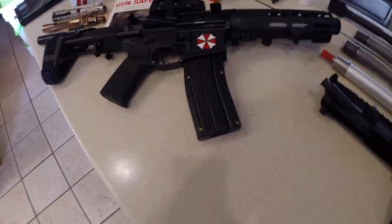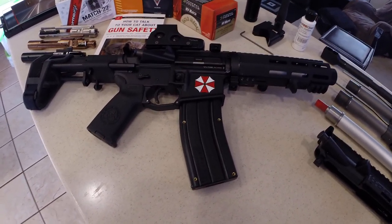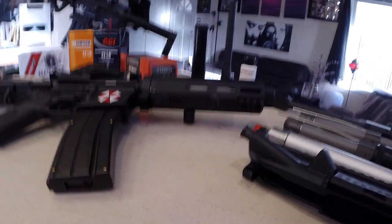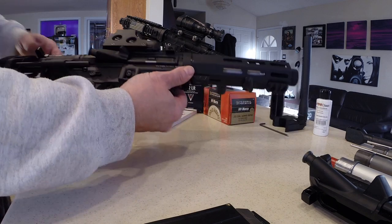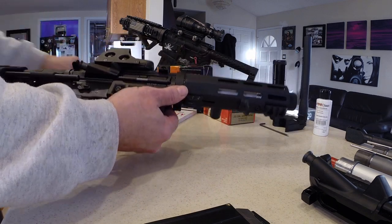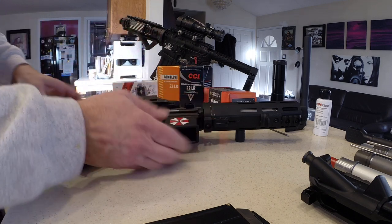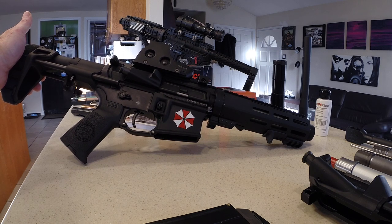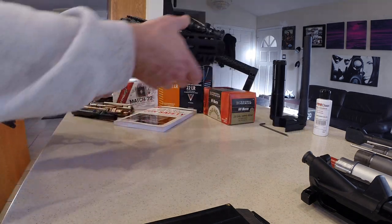What I think makes it the ultimate 22 long rifle upper is not only its usability and cost effectiveness, but also its very modular setup. Let me pull this out and show you. There's no bolt currently in here — this is the 22 long rifle bolt right here. This is a standard AR-15 lower.